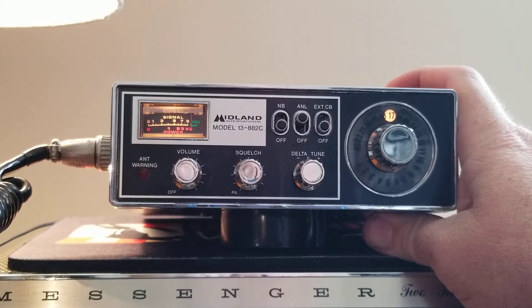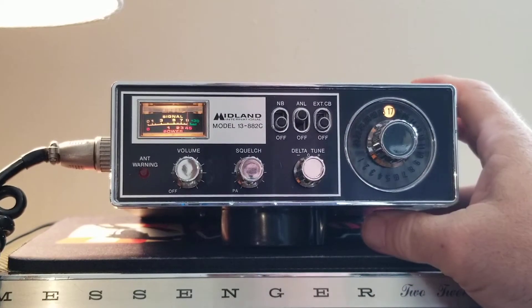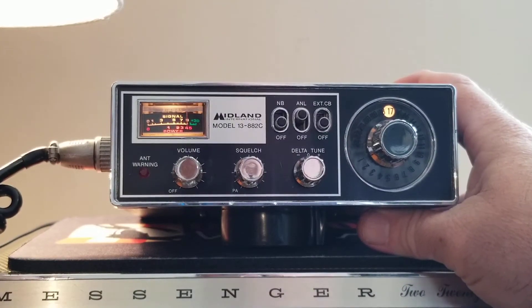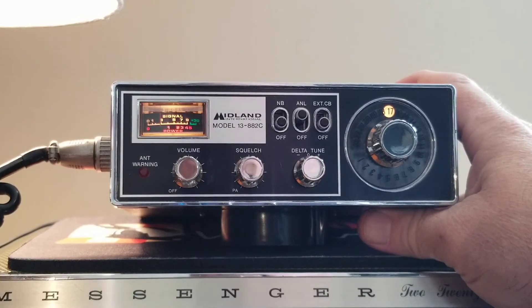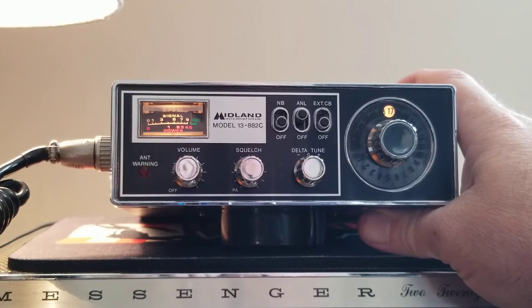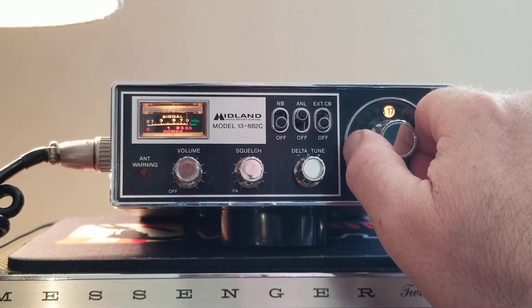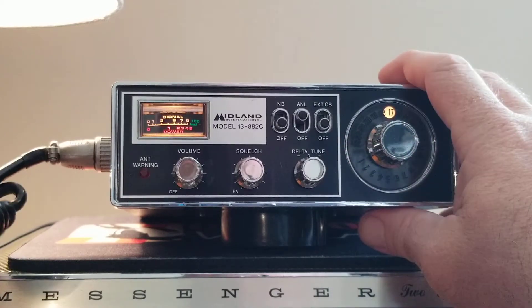How about that, big Whiskey — how about you, Whiskey out there? Hey, I appreciate you coming back there, Whiskey. Yeah, you sound loud and proud here on my end on this little Midland model 13-882C — 23-channel. You're loud and proud. I appreciate you coming back, Whiskey. We're going to be 10-7. Check, check.